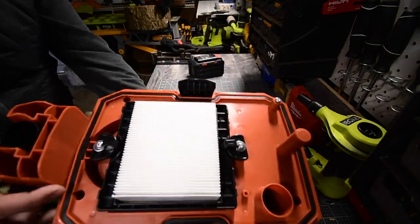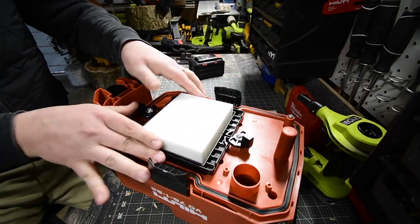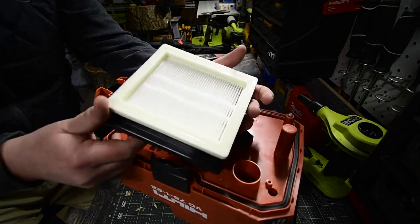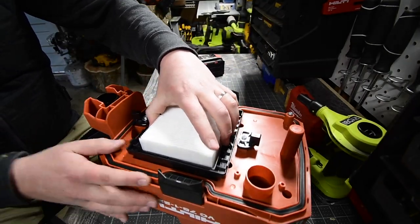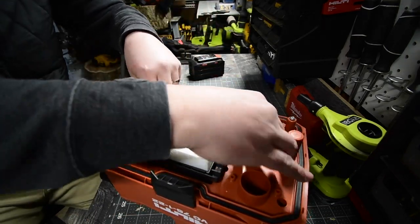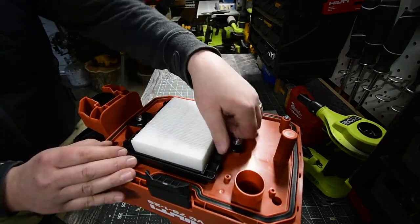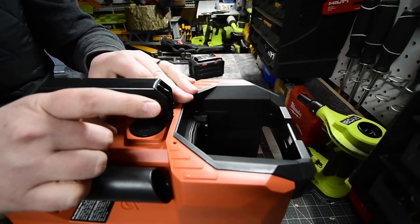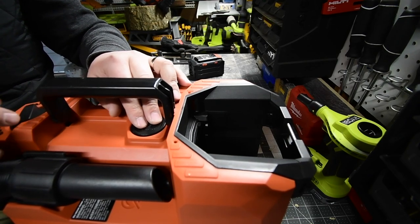When it comes to the actual filter inside — since this is a dry vac only — all you do is release this then lift up. It is a pretty hefty filter in there. It is HEPA-ready and has nice silicone edges for a good seal. That just goes back in — there's only one way to put it back. Then you lock them into place just by doing that and it's good to go. I'm going to assume this is manual filter cleaning only.